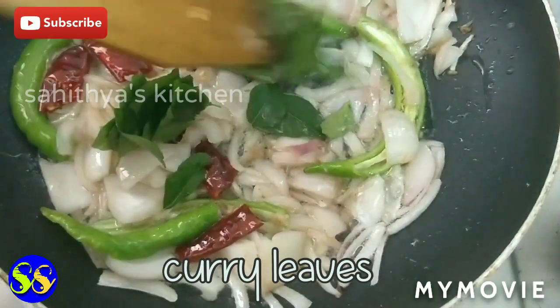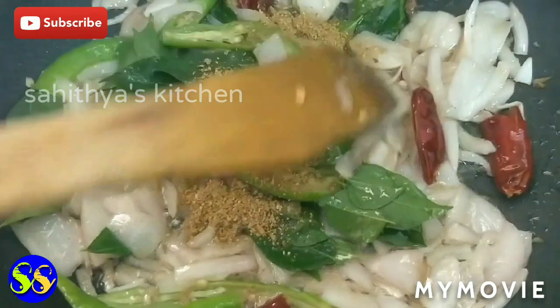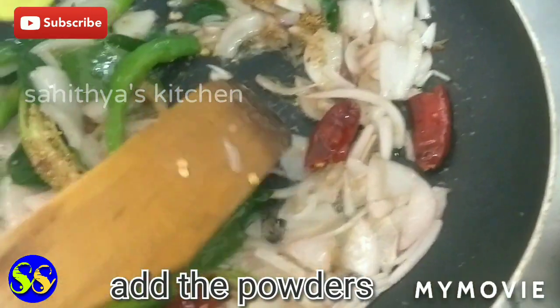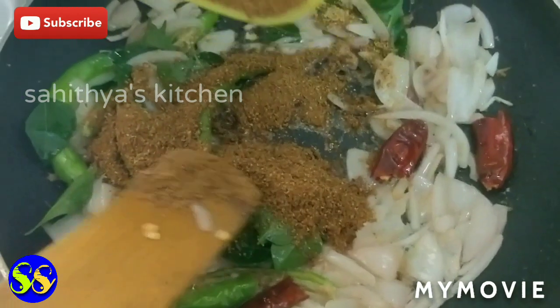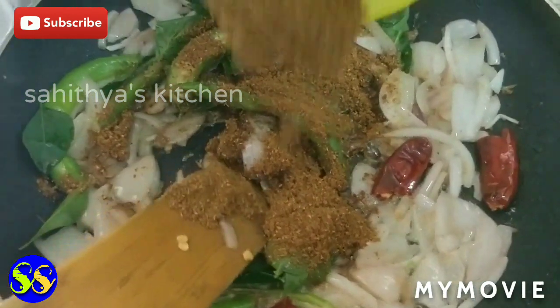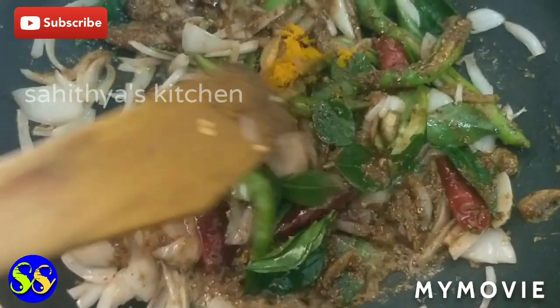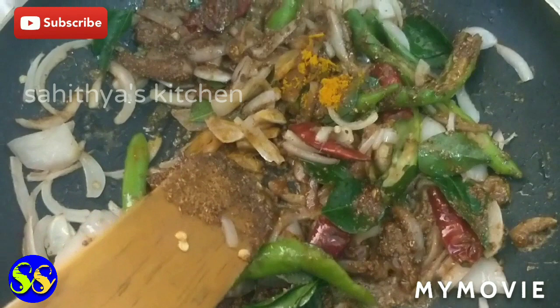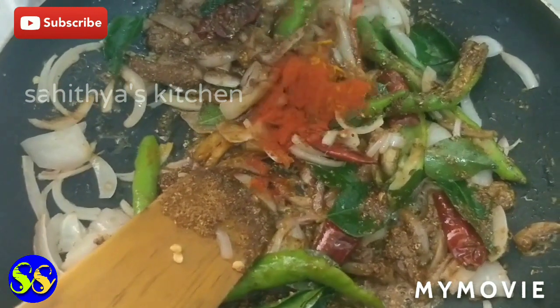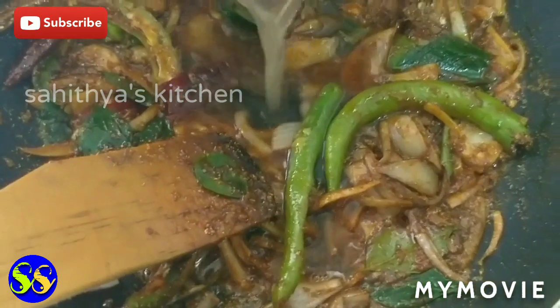Mix all the flavor and add depth of flavor. Let's add all the flavoring. Before we add the sauce and taste, add 1-2 tsp of flavor, also add 1 tsp of spicy flavor. Mix all the flavors together.